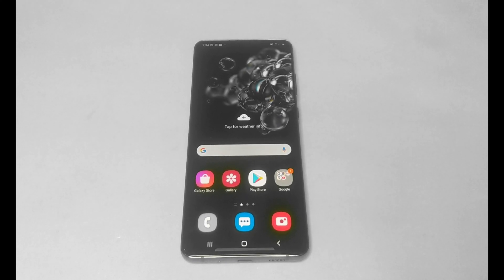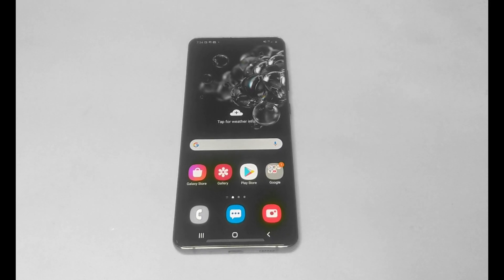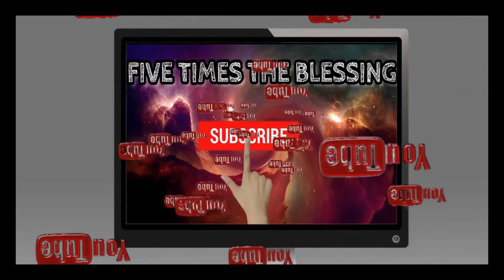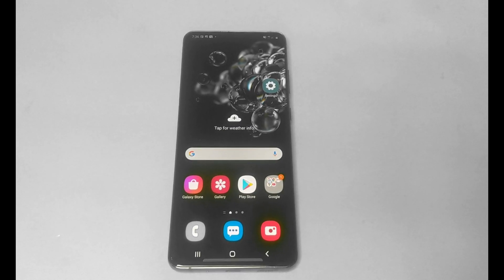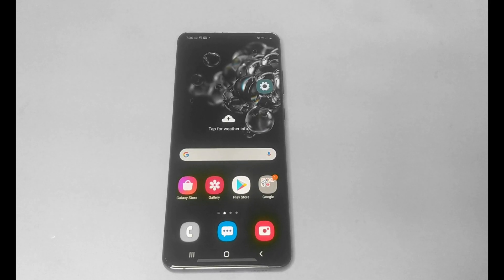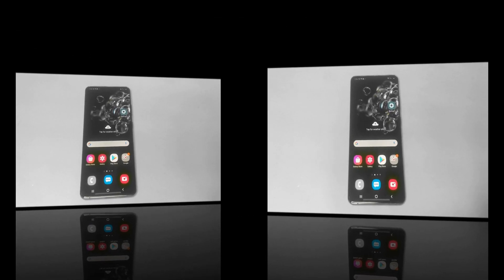Hey guys, welcome to my channel. Today I'm going to show you how to factory reset or hard reset your S20, S20 Plus, or S20 Ultra. Right now this model is the S20 Ultra. I'm going to show you two methods: one through the settings, and the other one for if you have a password or any type of lock on the device.